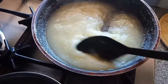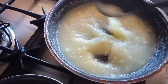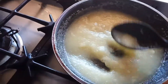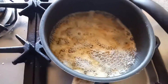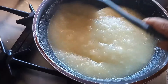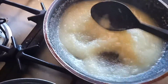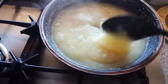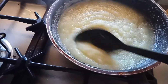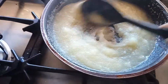You can see there are no lumps in this Kesari — that is the halwa. The ghee is nicely done. Always remember, guys, when you are making the halwa, please cook it on a very low flame, otherwise it will burn.